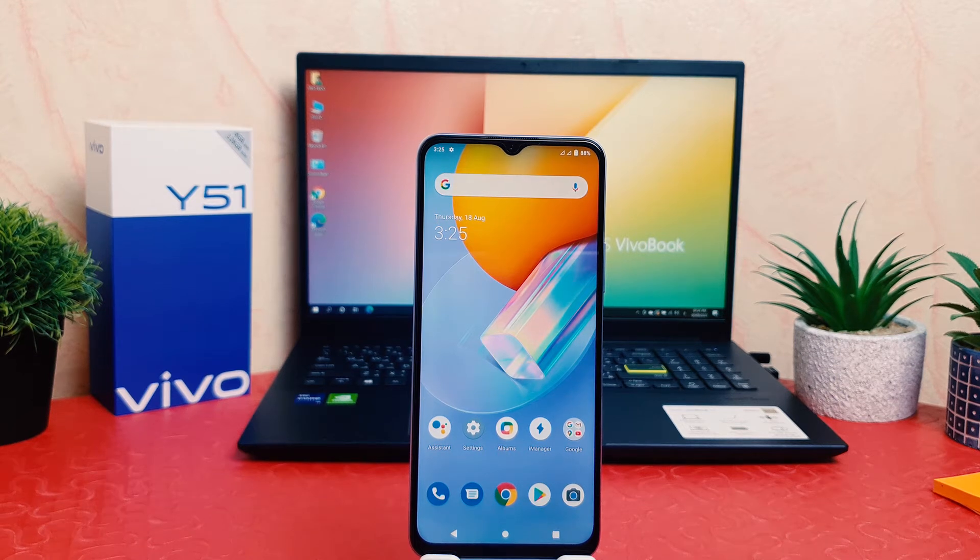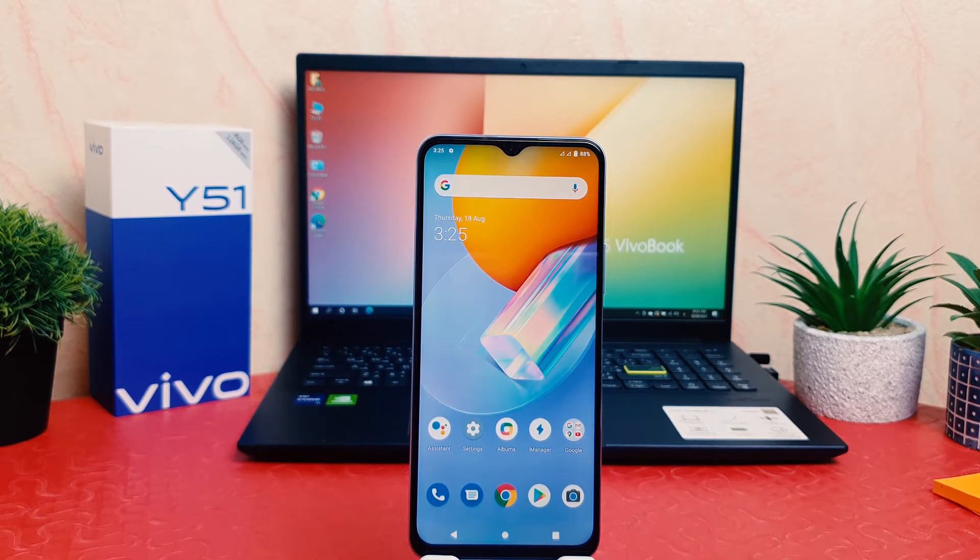Hello and welcome back to my another tutorial. In this tutorial I'm going to share with you how to take a screenshot in your Vivo Y51. So let's take a look at how to do that.